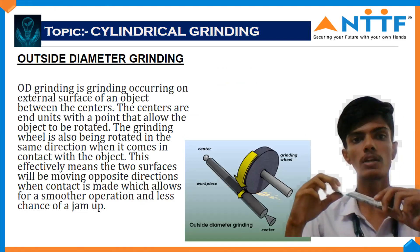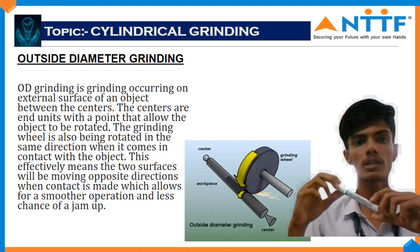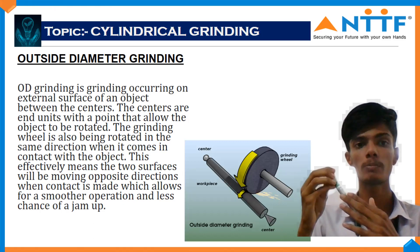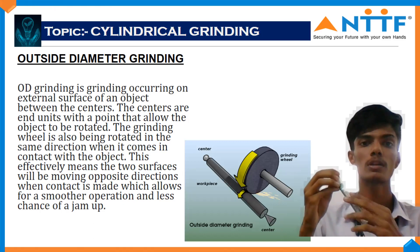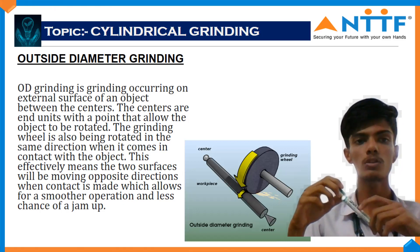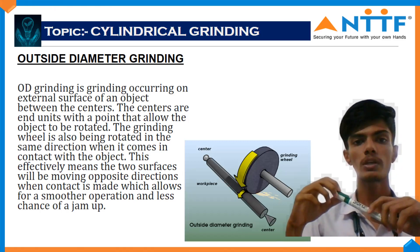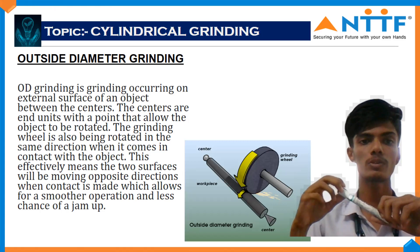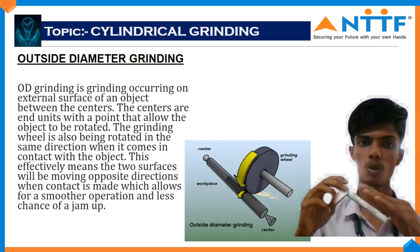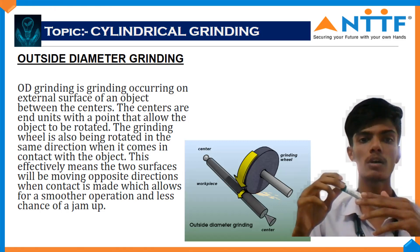Outside diameter grinding occurs on the external surface of the object — only the outside area of the work piece is covered. The centers are in units with a point that allows the object to be rotated. The grinding wheel is also rotated in the same direction when it comes into contact with the object.